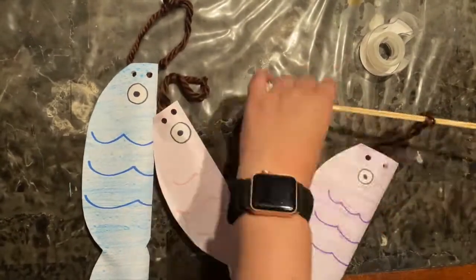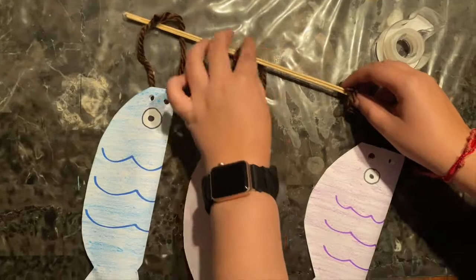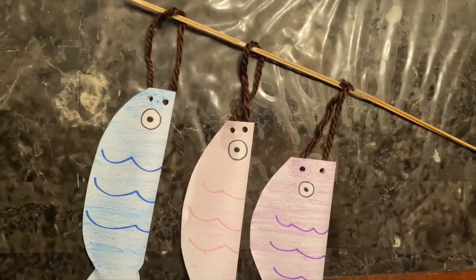Now we're going to tape them to our stick. Once we finish taping all of our fish, we are done!